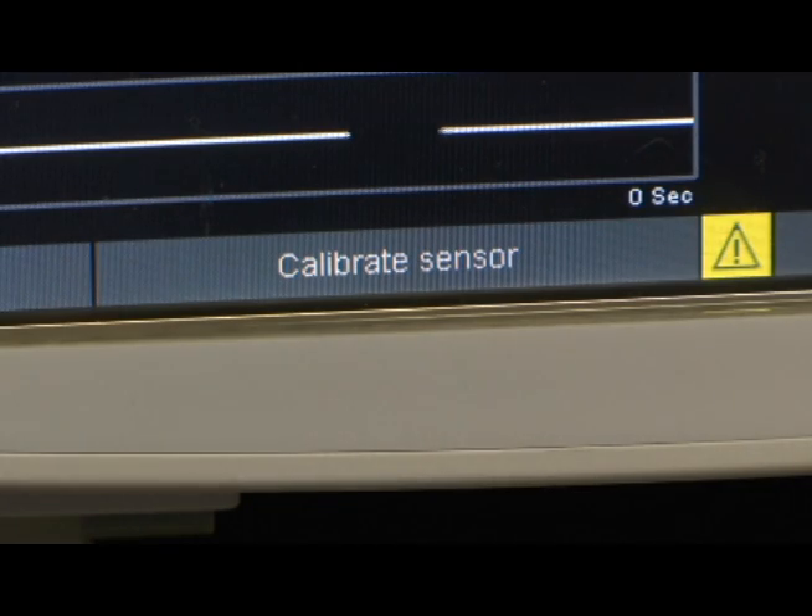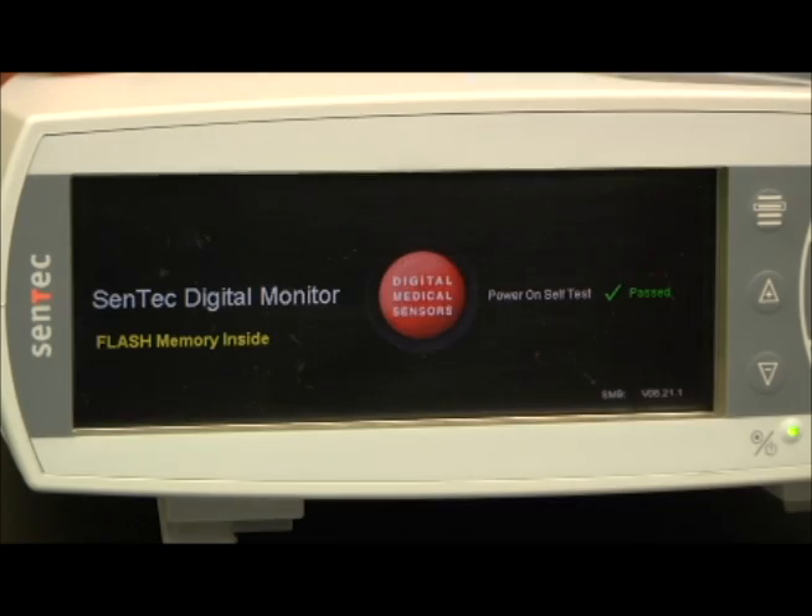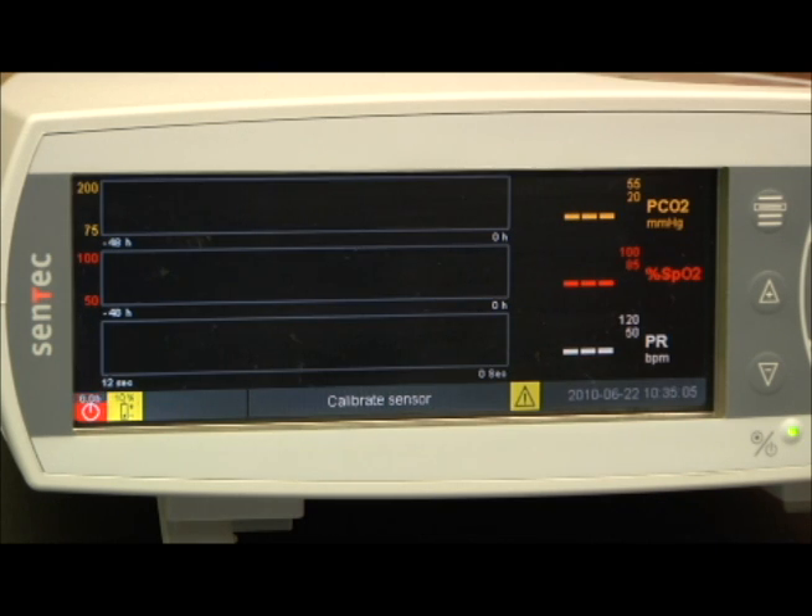The digital electrode requires periodic calibration as displayed in the status bar window. When the unit is powered up, the Centec monitor will indicate that a calibration is necessary. This initial calibration should take between 3 to 5 minutes and will be adequate for the first 4 hours of monitoring unless prompted by the monitor.